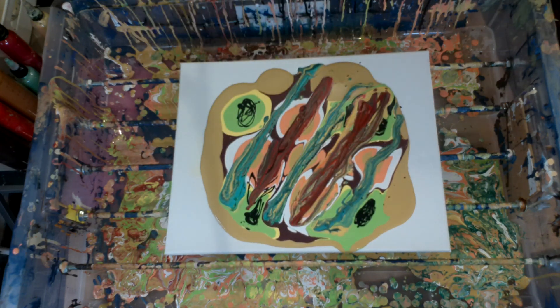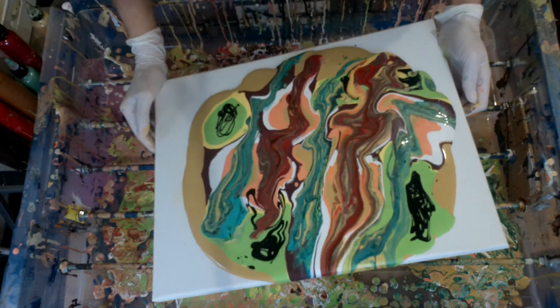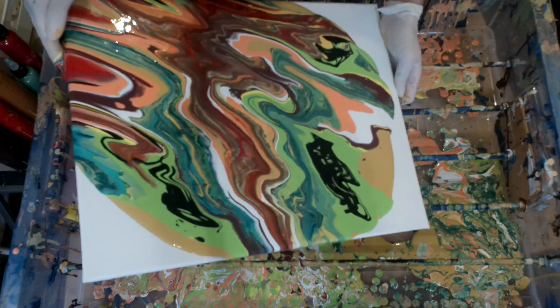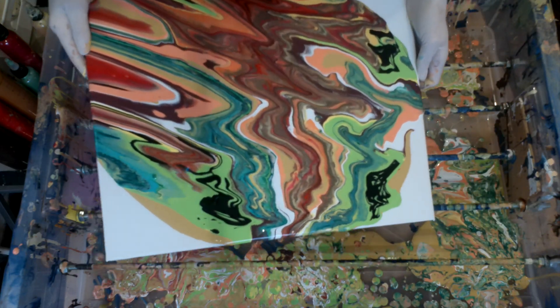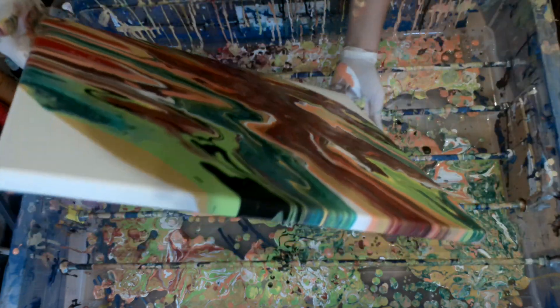I'm pouring my green cup just randomly but in parallel motions, and I'm going to do the same with the reddish one between the greens. I didn't really know what I wanted to achieve there, but I wanted something fun and colorful. Now I'm swirling and tilting to stretch my paints and try to get some friction in order to have as many pearls as I can.